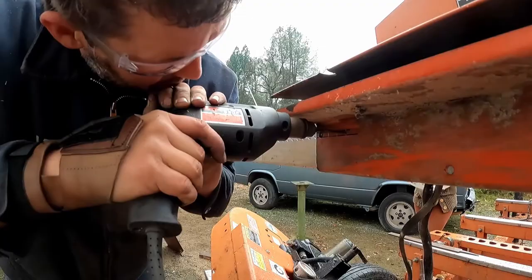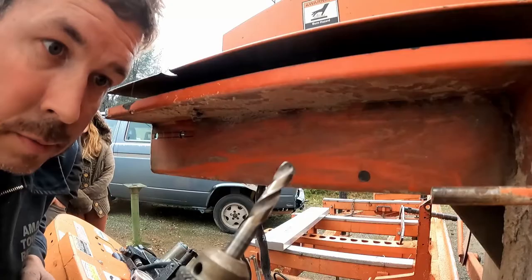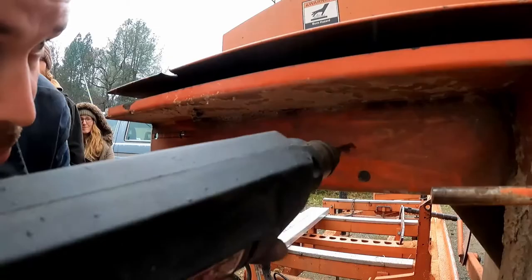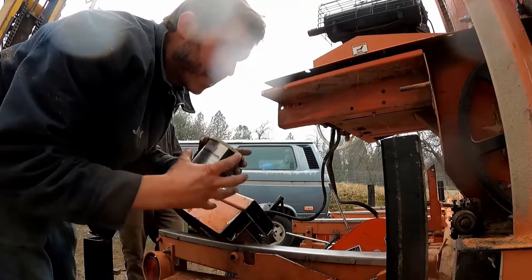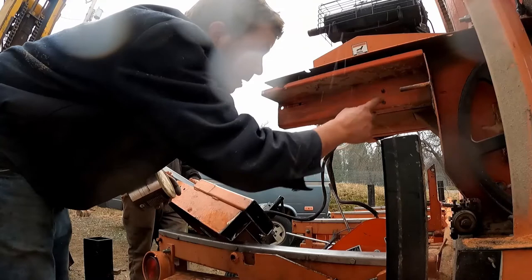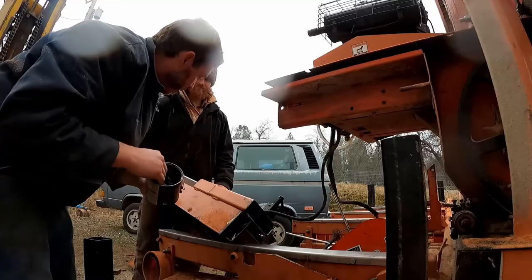The last part before I put it together is to put some grease zerks in here. I've got a letter-R drill bit for a 1/8-27 taper tap. For final assembly — it's raining on us now — make sure to put a lot of grease on it when you put it together because with aluminum and steel you'll get a little electrolysis, and you want to make sure it slides smoothly as well. We've got a grease zerk in the top and the side.